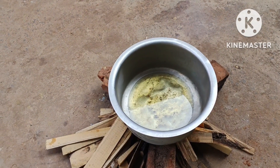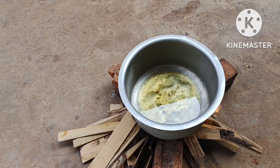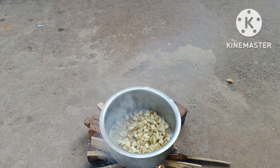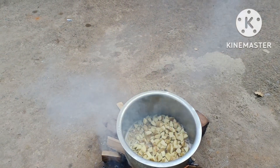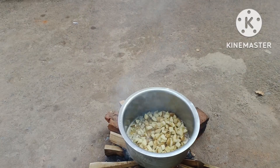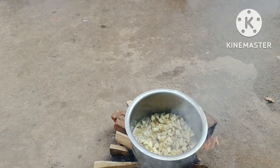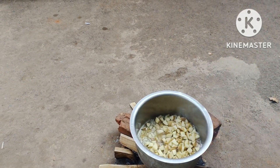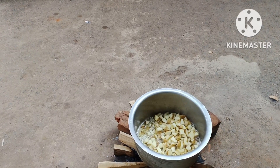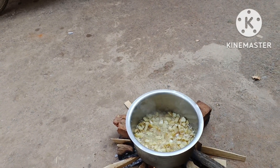Here we are taking some sheep. These foods drink milk. Once we want to cook it. Thank you for joining us. This is my favorite dish.